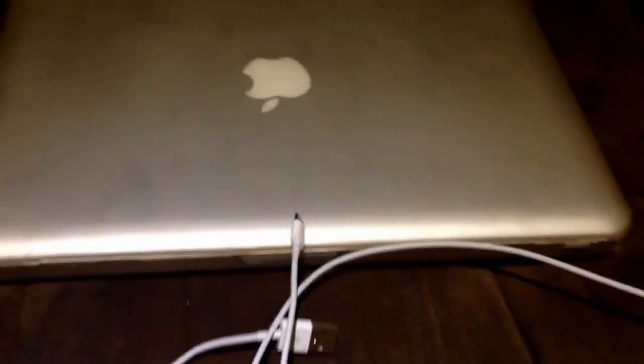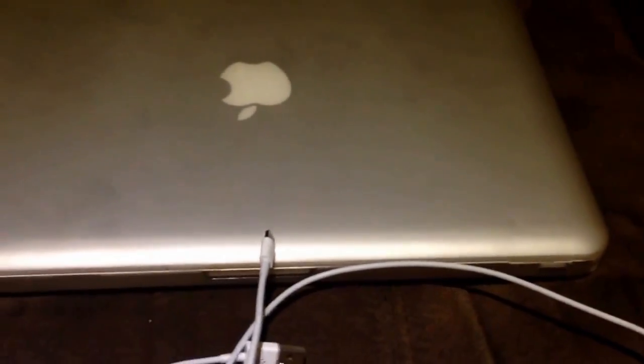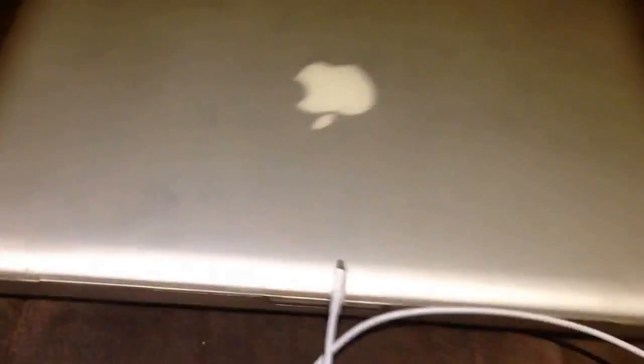I didn't know what to do, but spent a few hours reading forums and looking for information on how to fix it. There are two options on how to fix your laptop. The first option is to just open the back of your laptop.